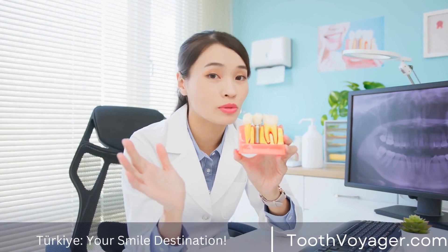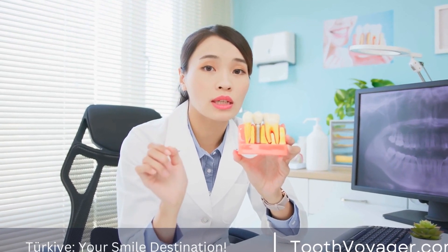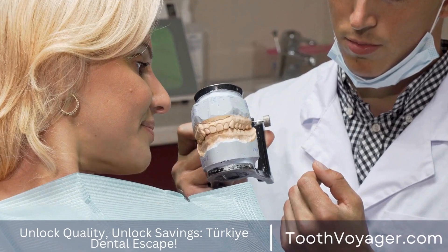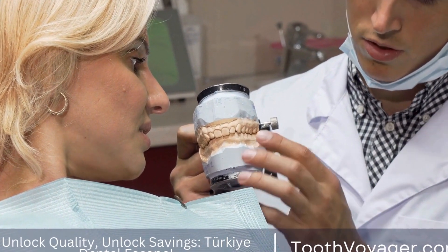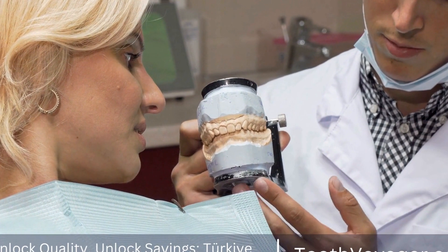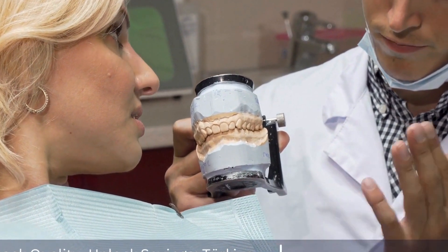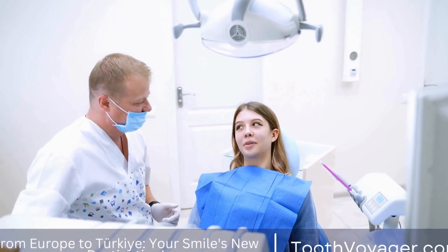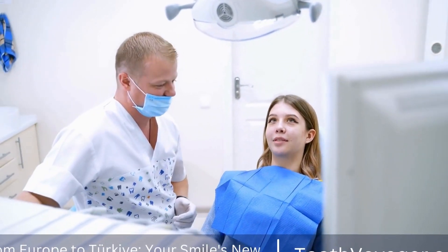Once the impressions are taken, the dentist will work with a dental laboratory to design the custom veneers. The laboratory will use the mold of the patient's teeth to create a model of the veneers, ensuring that they fit perfectly over the teeth. The design process may involve adjustments to the shape, size, and color of the veneers to achieve the desired results.